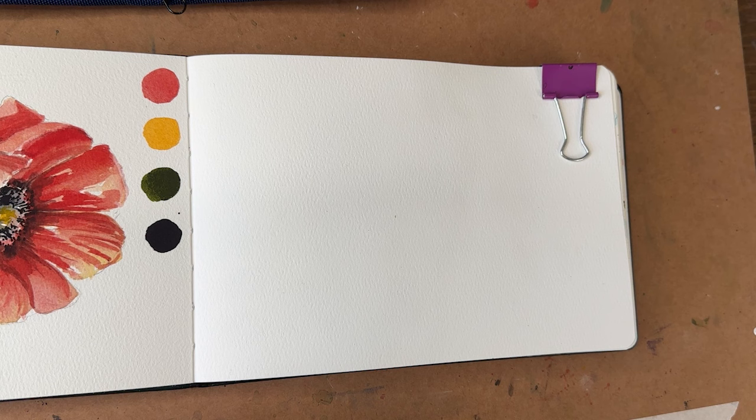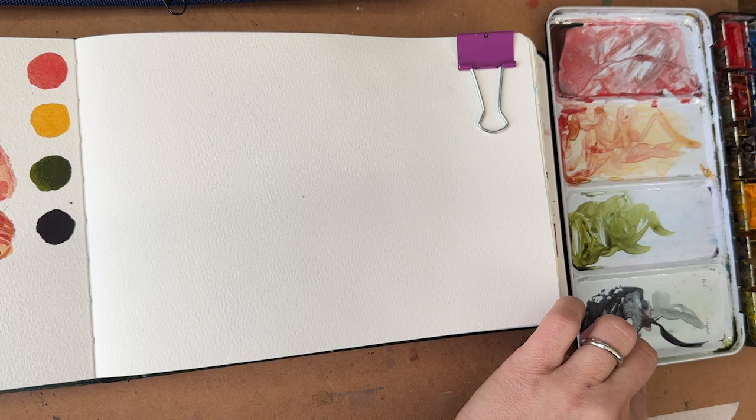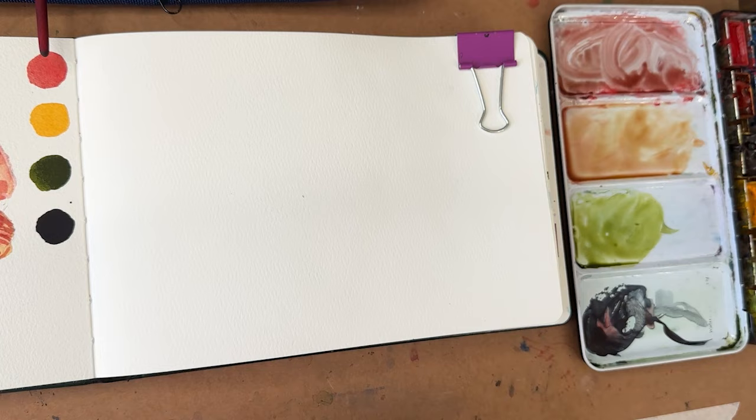So let's do some flowers. I have my Baohang journal and my core watercolor palette — we've got some old colors from our last video from the poppy. Let's just water these down. I have a size 10 Velvet Touch brush and a new size 4 Velvet Touch brush. I'm probably going to use these two for some small little delicate flowers and leaves. Let's get started.